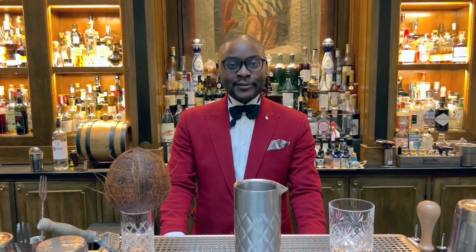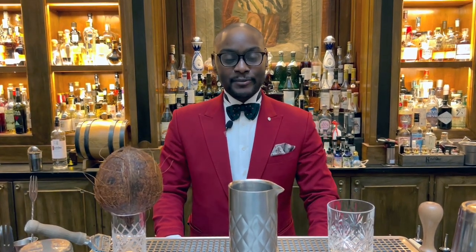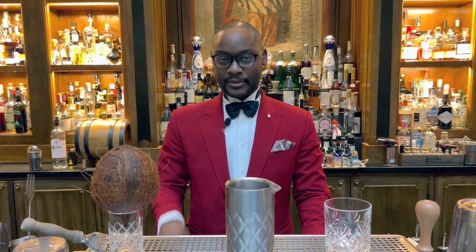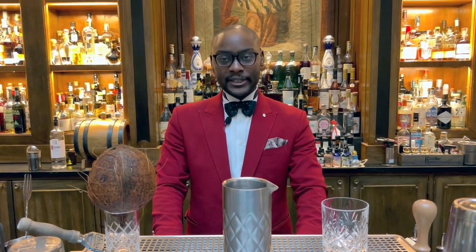Ciao guys from Firenze, from Florence. Keith Motti from Bar Vertu in Tokyo Four Seasons, and today I'm just gonna demonstrate for you a nice, beautiful cocktail for the Le Connoisseur cocktail. Today I'm gonna be making you a Negroni Tropicana, a riff on a classic Negroni with a tropical element.